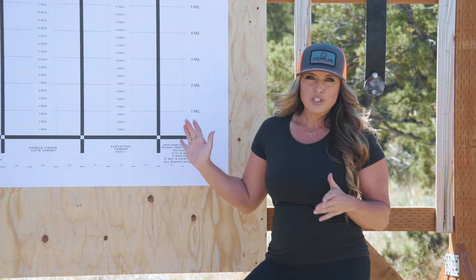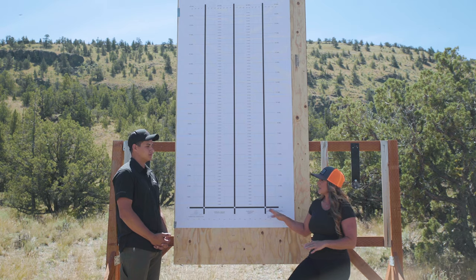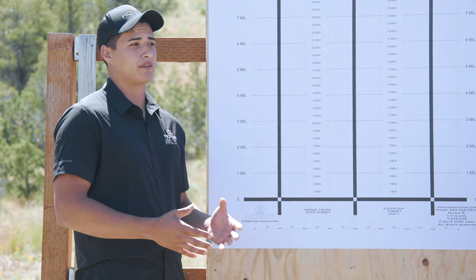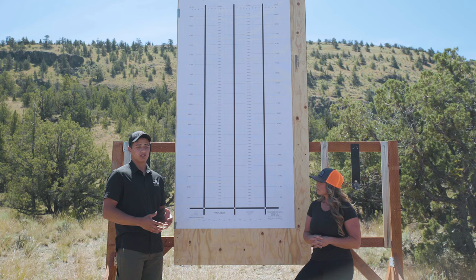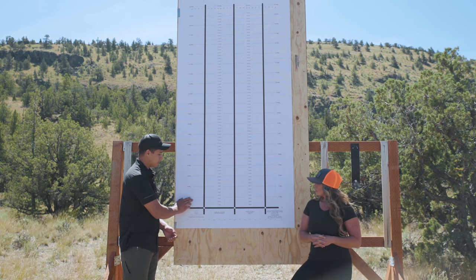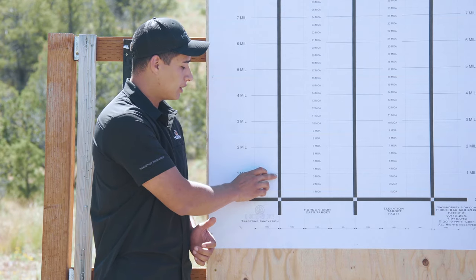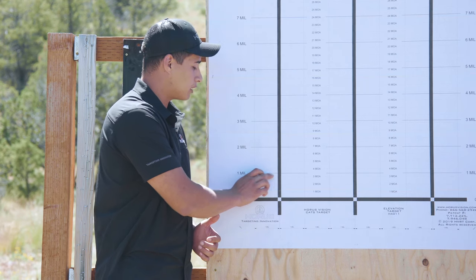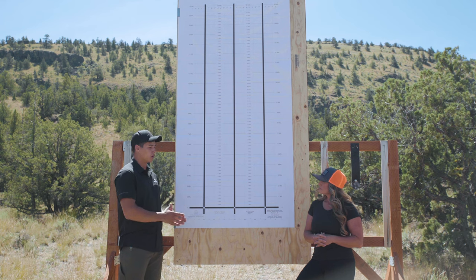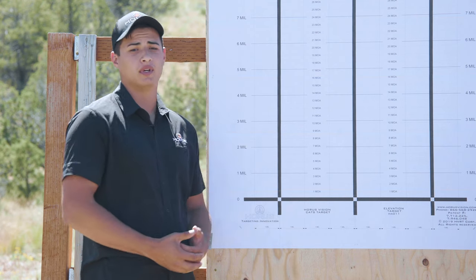This target is calibrated to be used at 100 yards, however there might be some small modifications you may need to make to your setup, because we are using external factors like our range finder that have plus-or-minus tolerances. What really matters is that the reticle sub-tensions you are seeing in your scope align with the lines on the target. For example, if I am aiming here, one mil in my reticle should line up perfectly with one mil on the target. If it doesn't, I will need to move my target or shooting position back or forward until one mil on the target equals one mil in my scope.